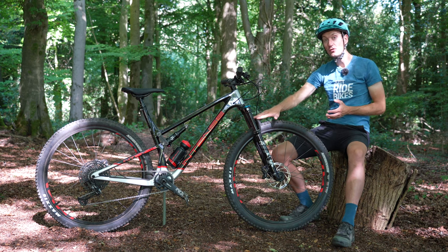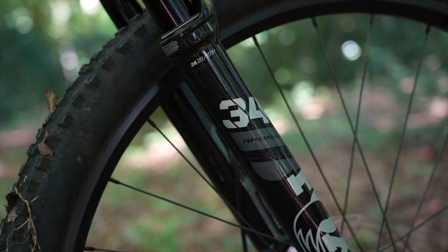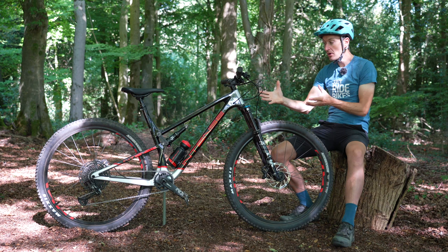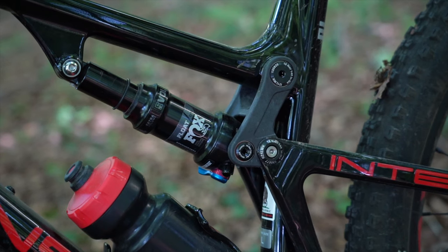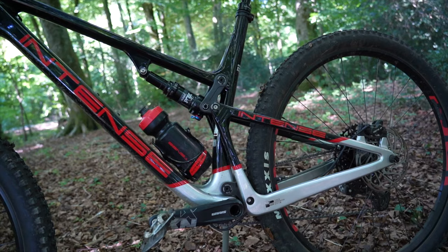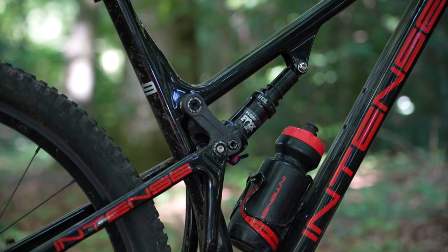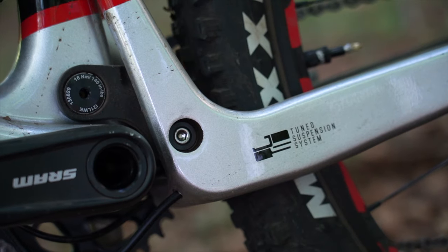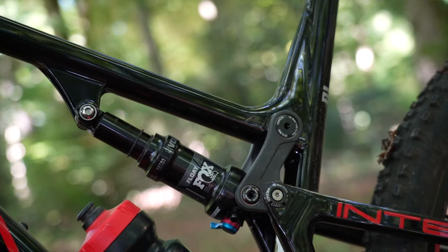Suspension is handled by a Fox 34 up front and a Float rear shock. The 34 is a fantastic fork - a bit more stiffness and travel than a shorter, lighter weight option like a 32 - and it really matches this bike's capabilities well. The suspension design is a dual linkage with two short rotating links, which the company calls JS Tune. It works well, providing a nice efficient and stable pedaling platform whilst being smooth and controlled throughout the travel. The Fox shock has a three-way lever adjusting from closed to fully open and trail mode.